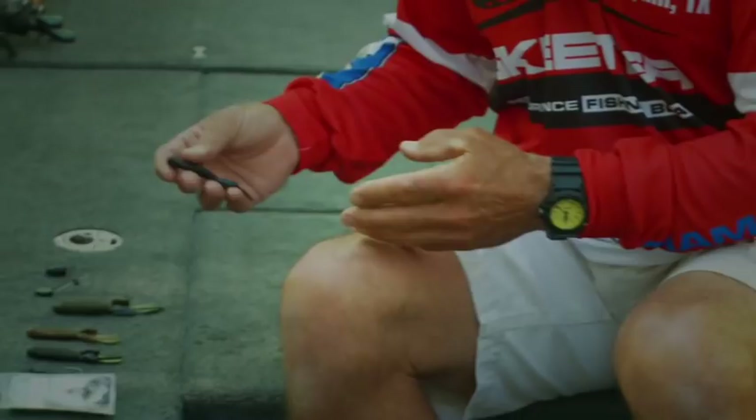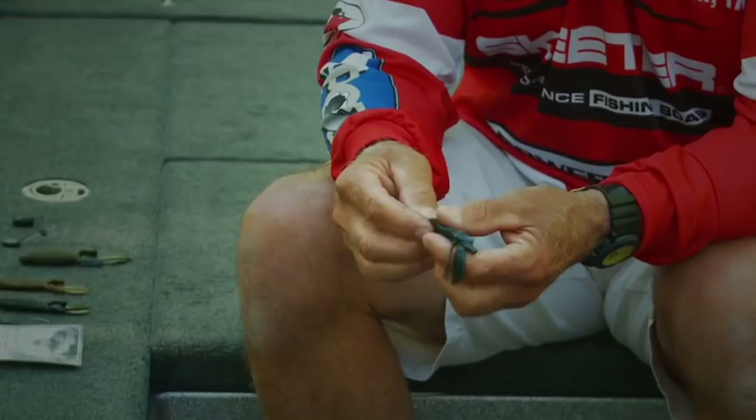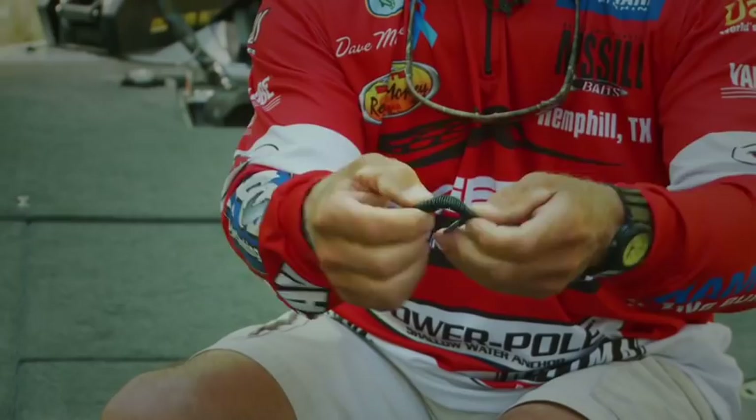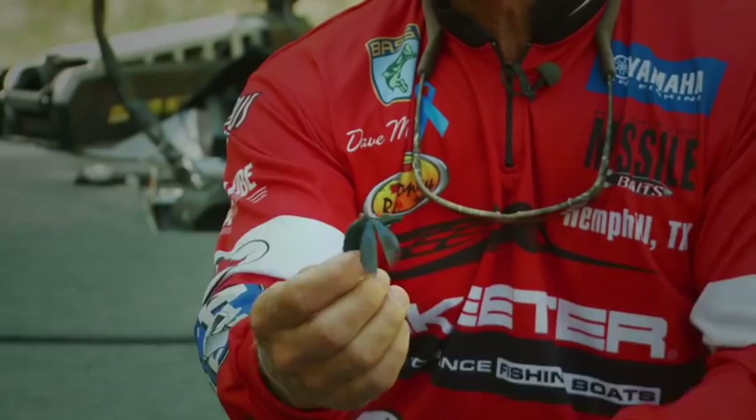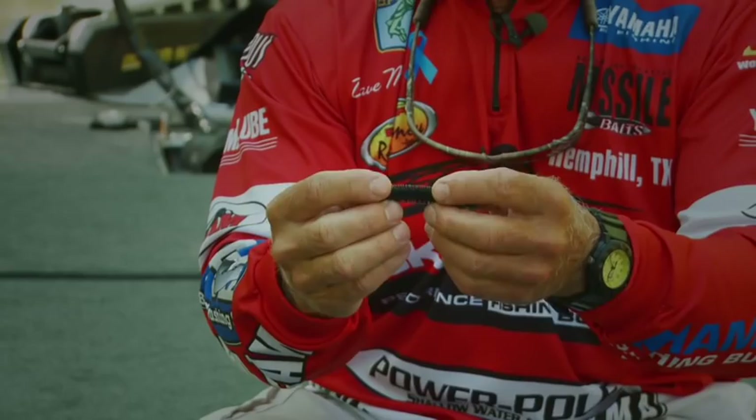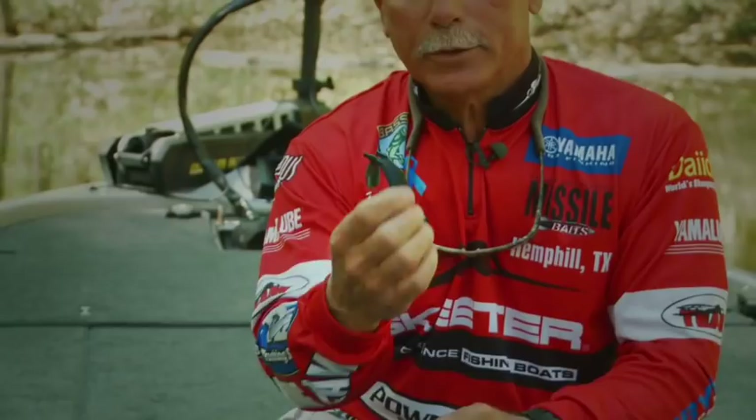This particular bait has the appendages on the end for some action, but it also has the ribs to it. If you can see the ribs when I open them up — the neat thing about this bait is those ribs catch air. Every time you bring it out of the water, air gets trapped within those ribs, and when it goes down through the water column after you flip it back in, there's little air bubbles that trail behind it. It creates some unique action and a unique look that fish don't often see.